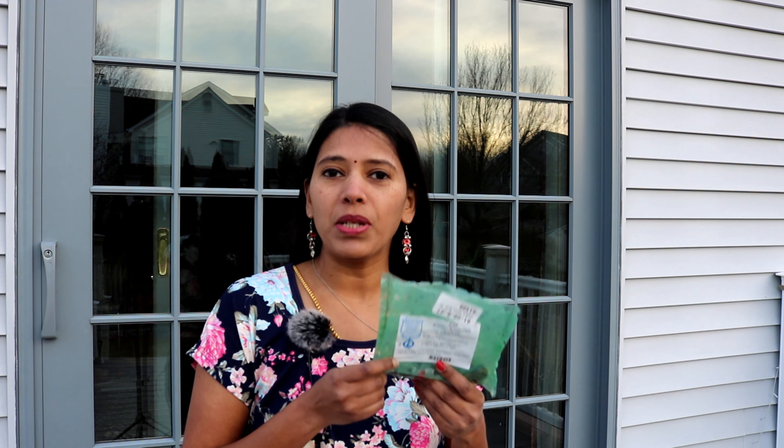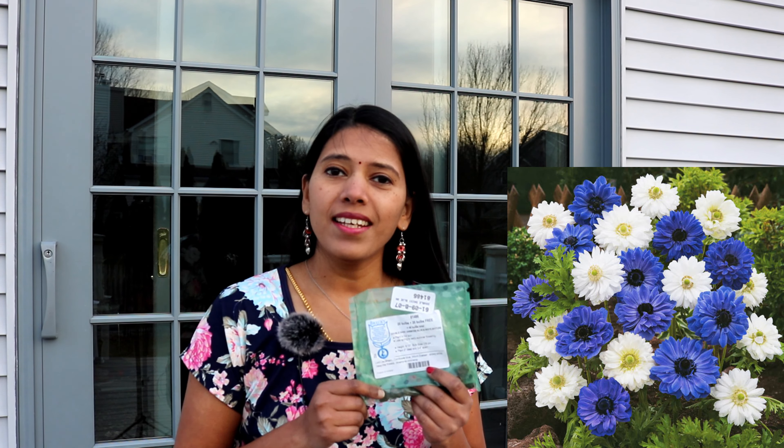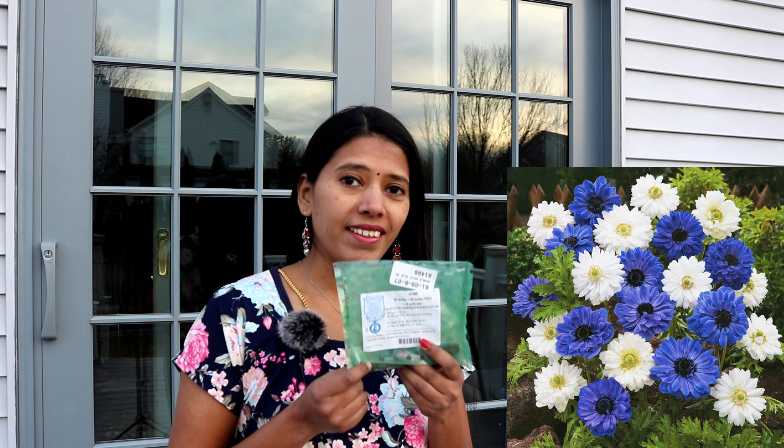I'm really excited to grow these from the corms for the first time. Whether it's 100% successful or not, I'll gain experience from this experiment. Anemones grow up to 8 to 20 inches tall — a smaller plant but a beautiful and attractive cut flower. The variety I have is double, in white and blue colors. I'm planning to plant ranunculus and anemones in the same container so they complement each other.